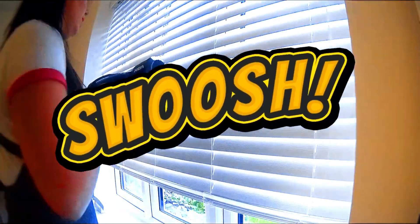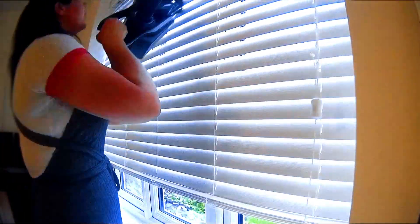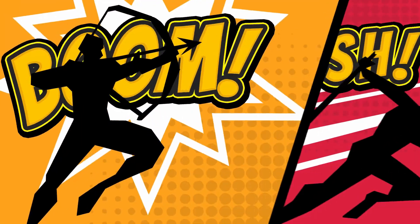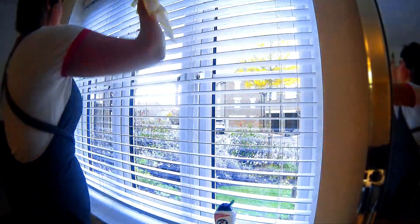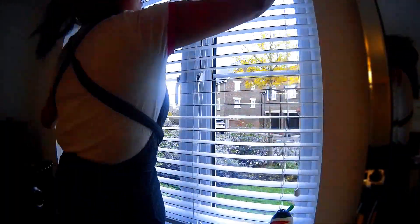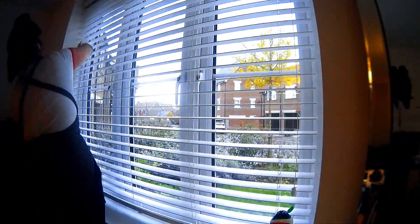Now we are vacuuming the blinds — do both sides to make sure any dust is removed from them using the dust attachment on your vacuum. Now with a damp cloth and some Cif we are going to clean the blinds to get rid of any dirt, any marks, and any debris that is left over. This is a wonderful way to remove it.